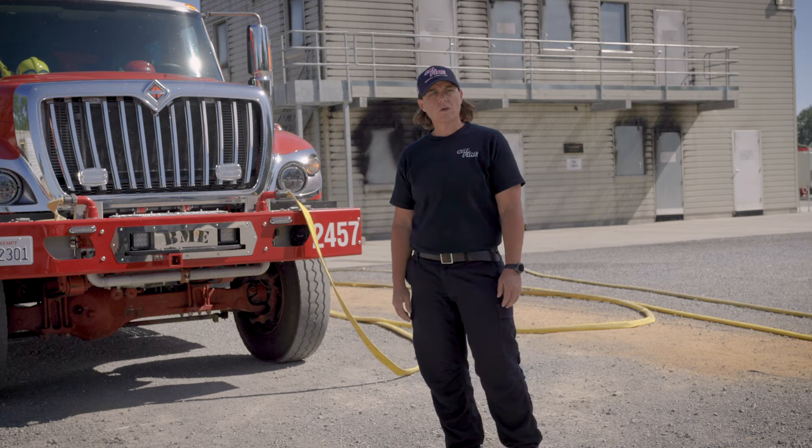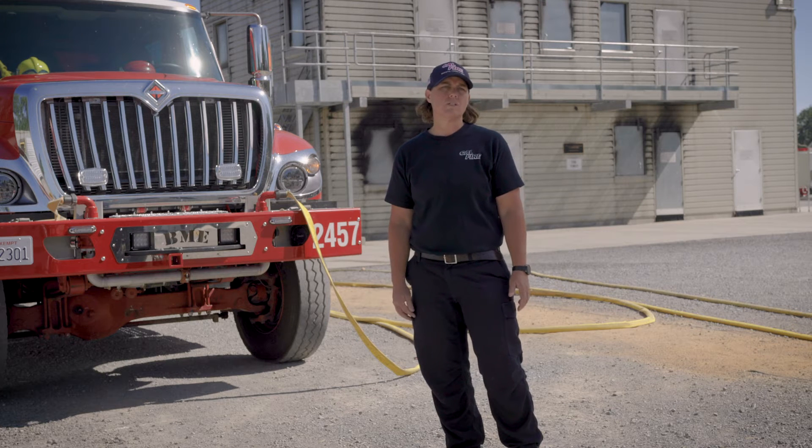My name is Chadlin. I'm an instructor out here at Shasta College. We're going to go over how to clamp a hose and do a hose lay for wildland fires.